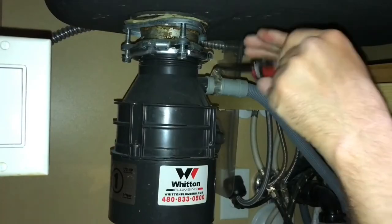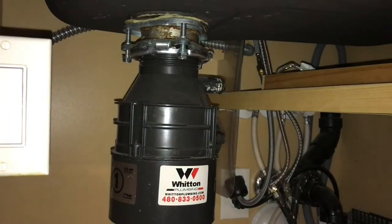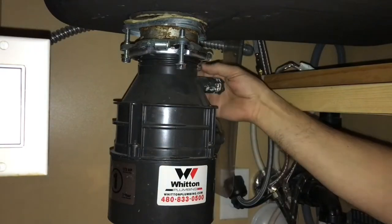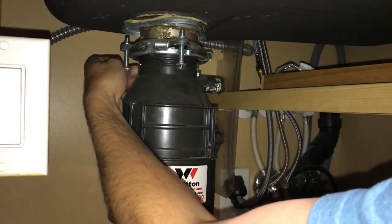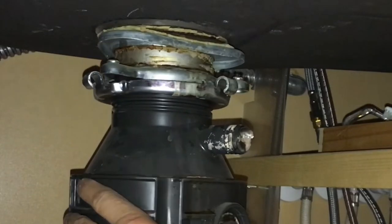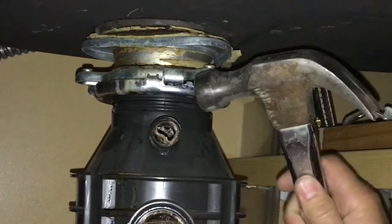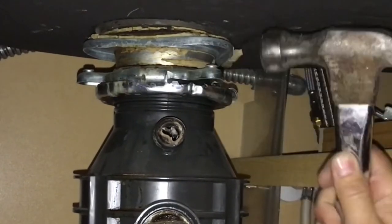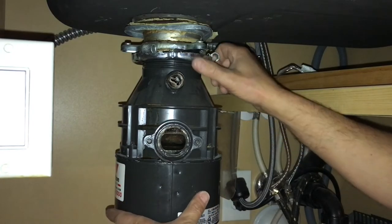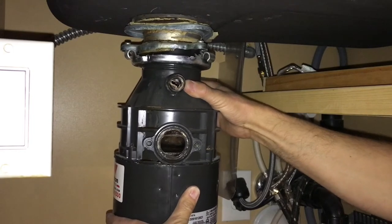After that, remove the hose coming from the dishwasher drain — that's just a hose clamp using a screwdriver. Then remove the three bolts holding the garbage disposal to the sink drain using a socket and ratchet, though depending on your disposal it could be a little different. Once all three bolts are off, use a hammer to tap on the lower threaded piece to break it free from the drain. If your new disposal is the same design, be careful not to move the sink drain or you'll have to reseal it. Continue unthreading by hand until the disposal drops out.